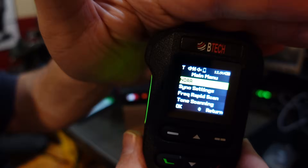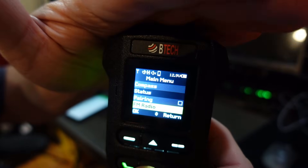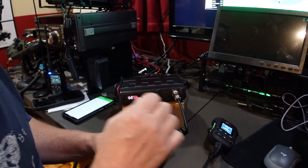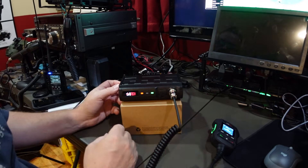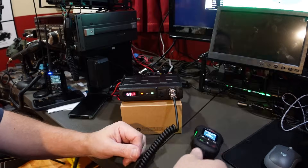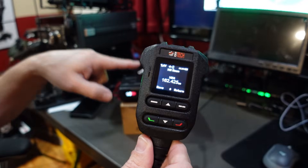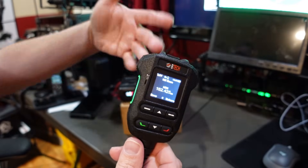A couple of extra features: the weather channels are in here and it also has FM radio. On the back, there looks like there's a port for an external speaker. Also, you can hook up the Bluetooth speaker that BTEC makes. VGC makes a Bluetooth headset microphone — I don't know if that would work with the BTEC, but that might be an option too. Then you can just disconnect the wired mic and just use the Bluetooth.